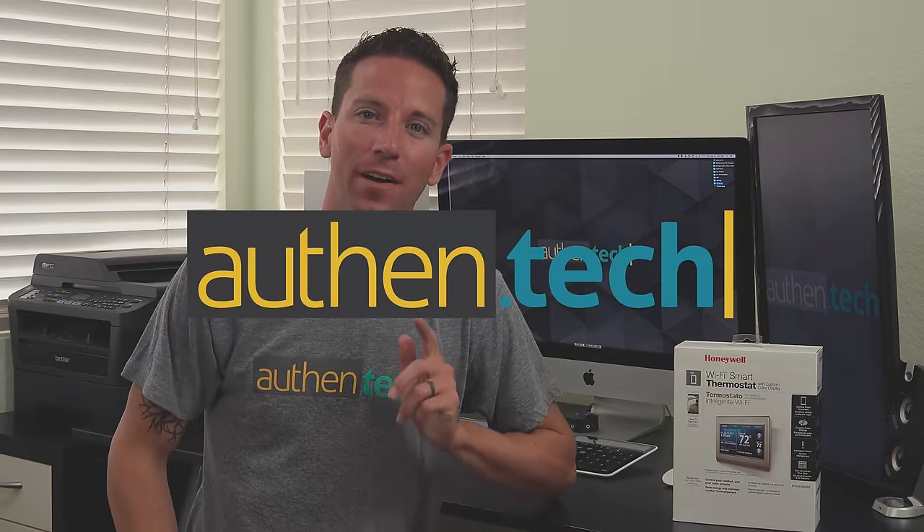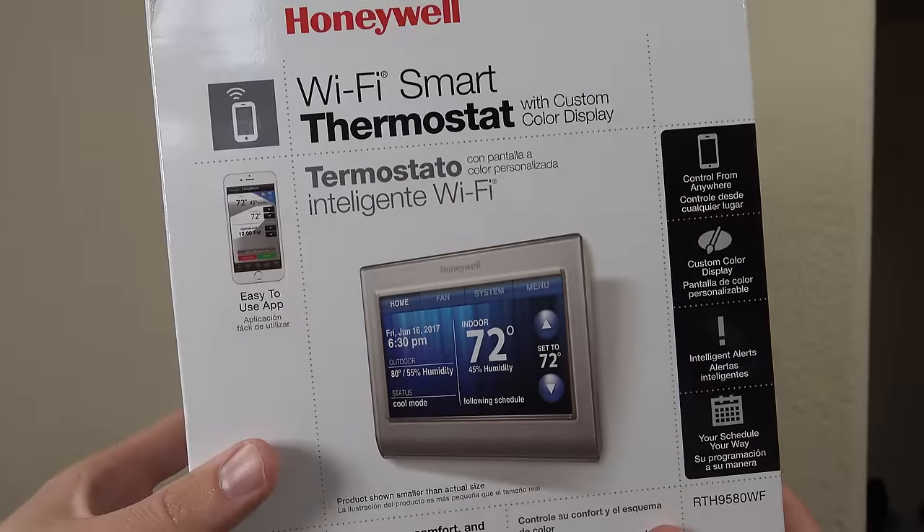Smart thermostats are everywhere — some promise lower electric bills while others offer simple ease of use and unique features. I'm Ben from AllThanTech, and today let's talk about the Honeywell Wi-Fi Smart Thermostat.